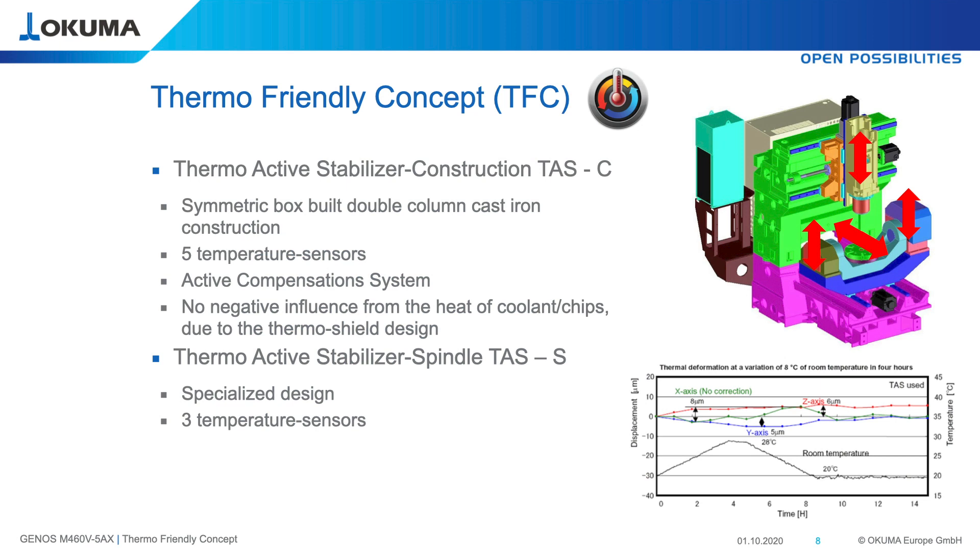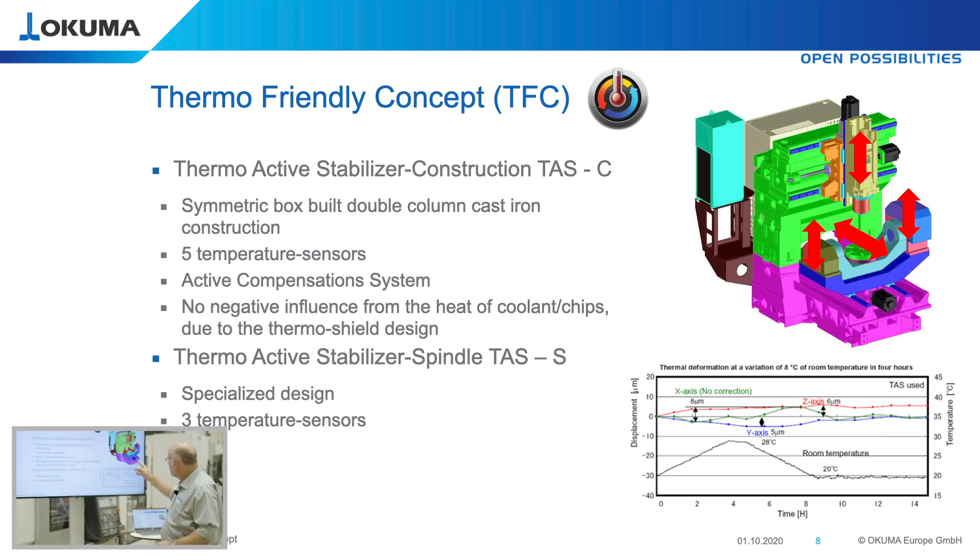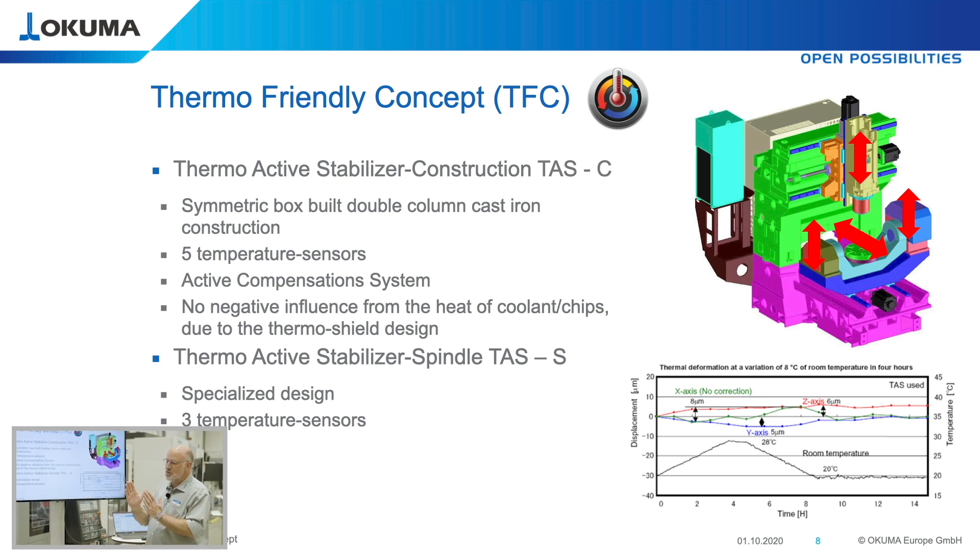The design of this cover is one feature of the thermo-friendly concept, along with the symmetric design in the X-axis. Also, the rib structure in our cast iron is designed so that if the temperature changes, the machine grows and shrinks parallel to the axis motion.